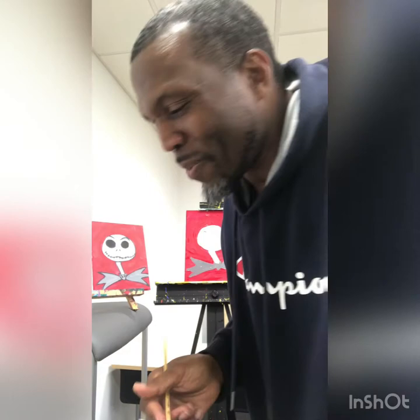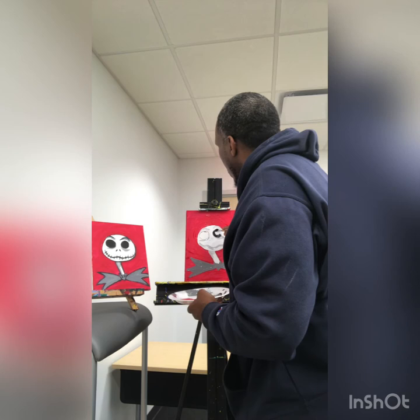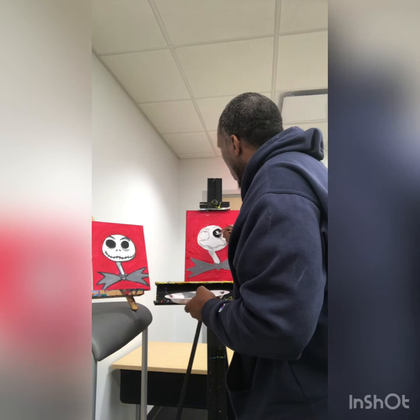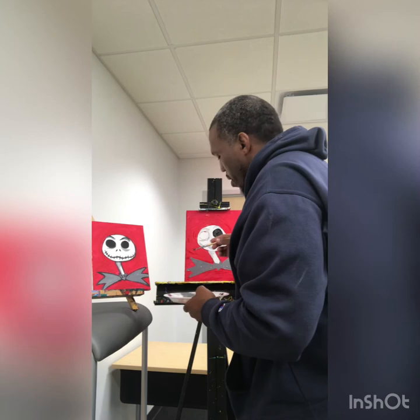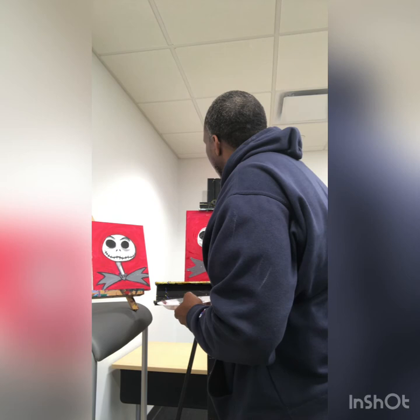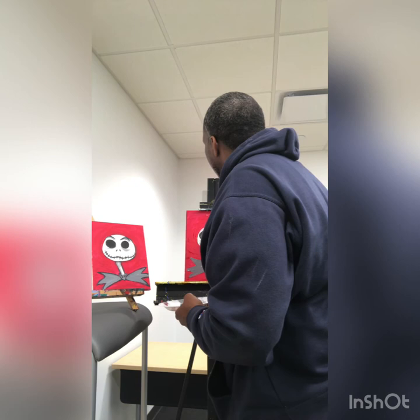I'm cleaning out my brush because I'm about to use black. Using the flat brush I'm going to do his eye sockets — he doesn't have eyeballs, he's a skull, so let's do his eye sockets. I'm going to do this one over here and then one on the other side. We've got his eye sockets in there.